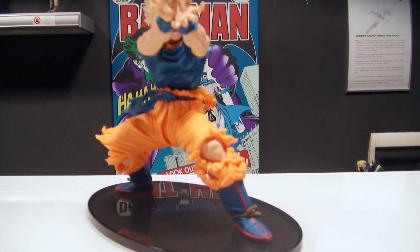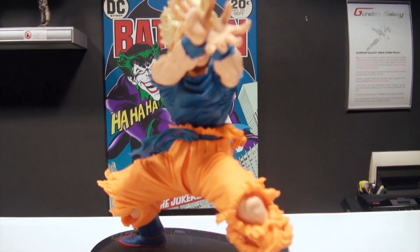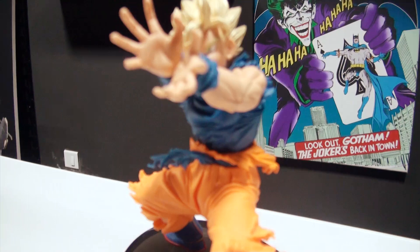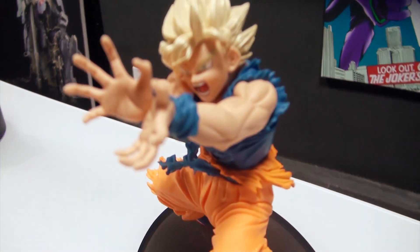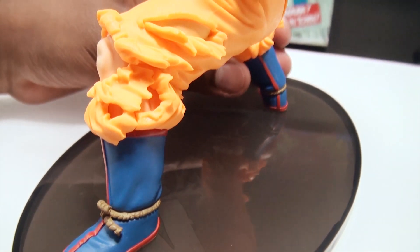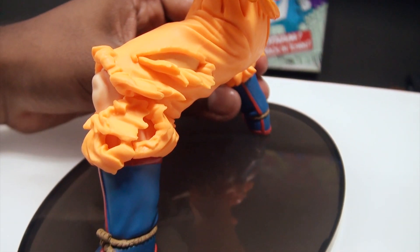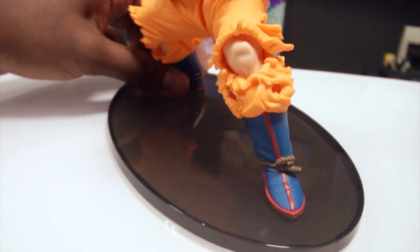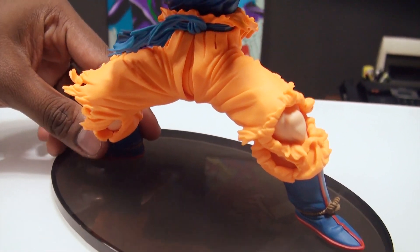He is in that famous Kamehameha pose. You can see the details on the feet, his boots. His pants are kind of ripped, I guess because his muscle mass has grown when he became a Super Saiyan.